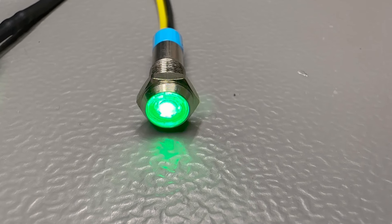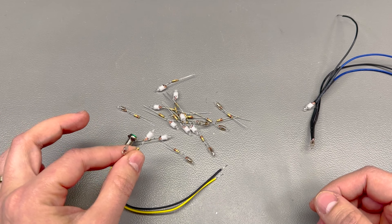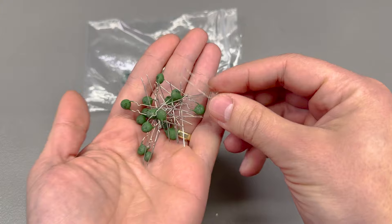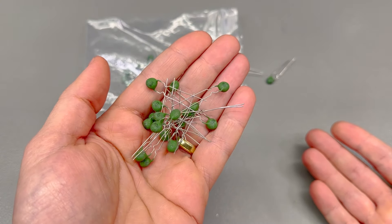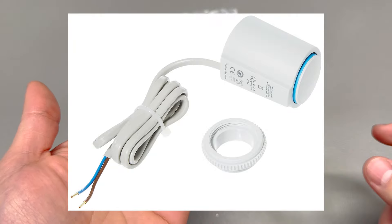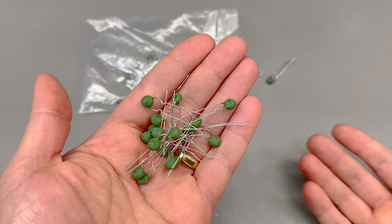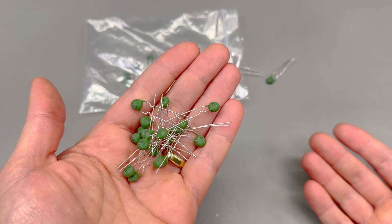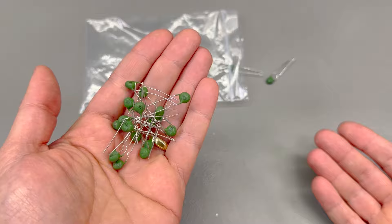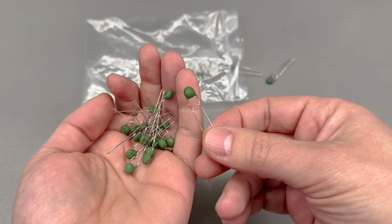Next up I have two types of mains voltage neon lamps. The first ones are green and are installed in a panel mount case where you can drill a round hole in your front panel and screw this in — it has the required resistor inside the enclosure. The second type are glass bead ones which you have to wire yourself, and these come in a few different color options. I have green and red here, and I wired one of each to a mains plug to show how they look. These are very cheap, so well worth keeping around.